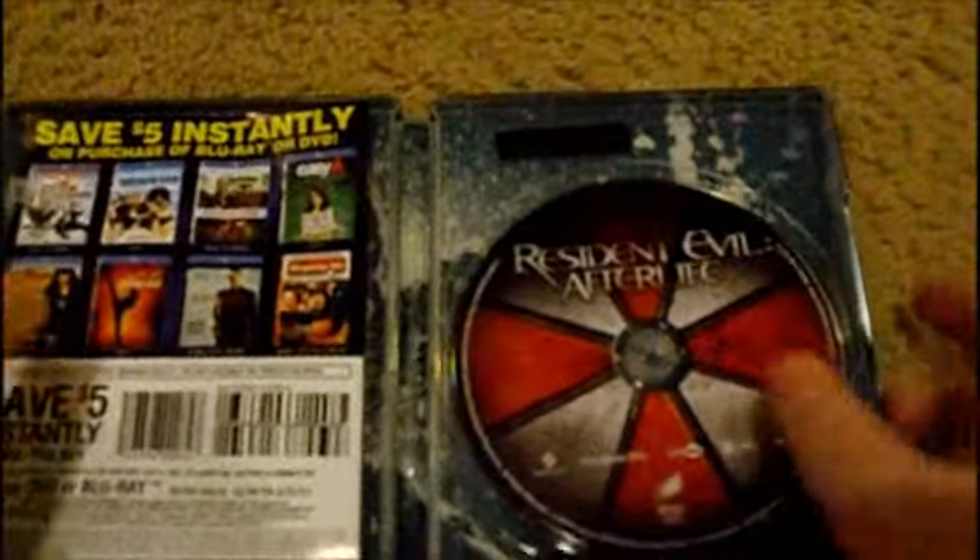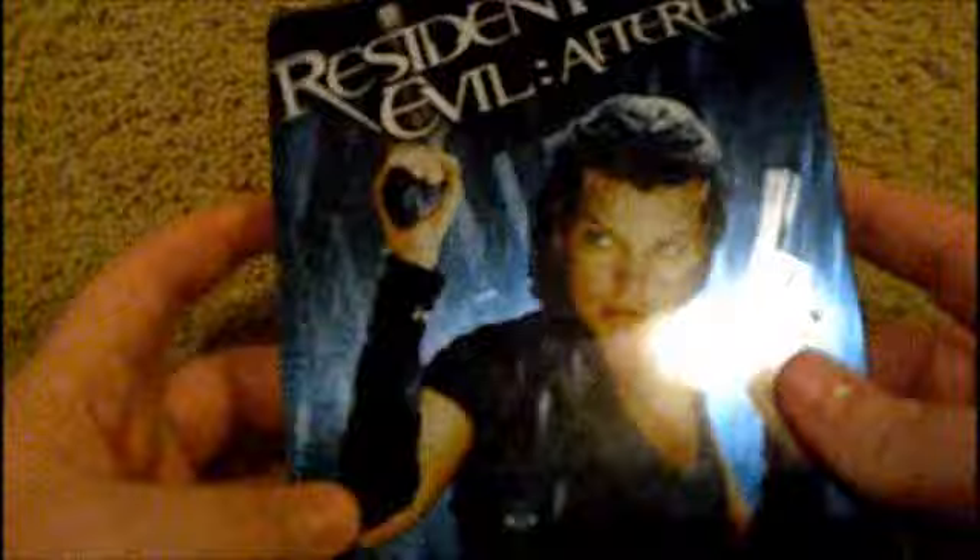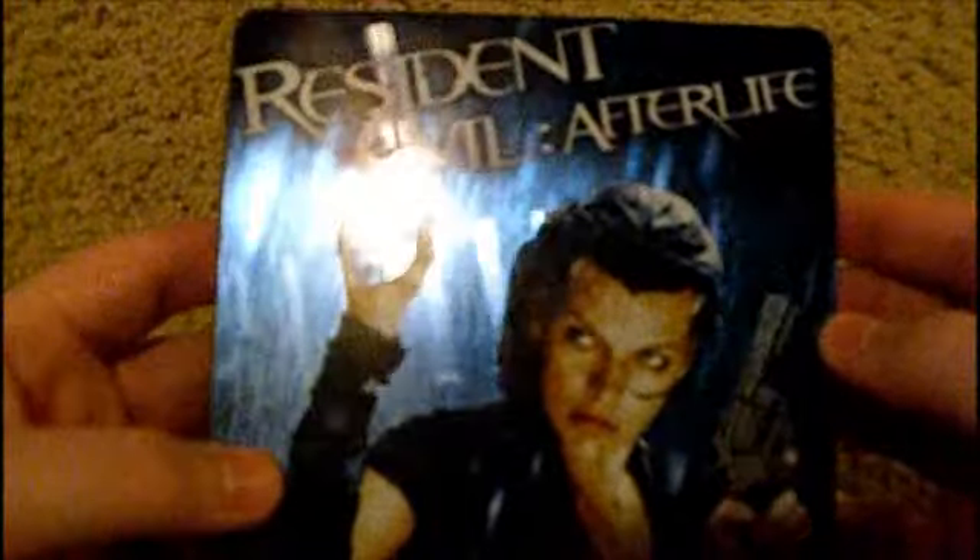But the picture quality is really good, the audio quality is really good, and the Steelbook case is exclusive to Walmart.